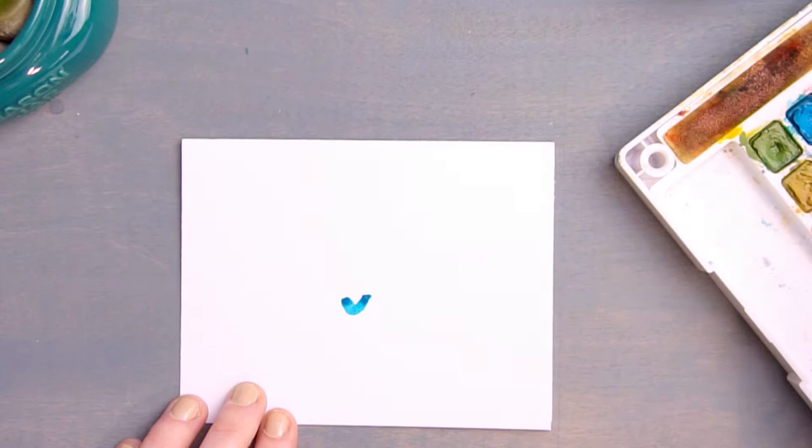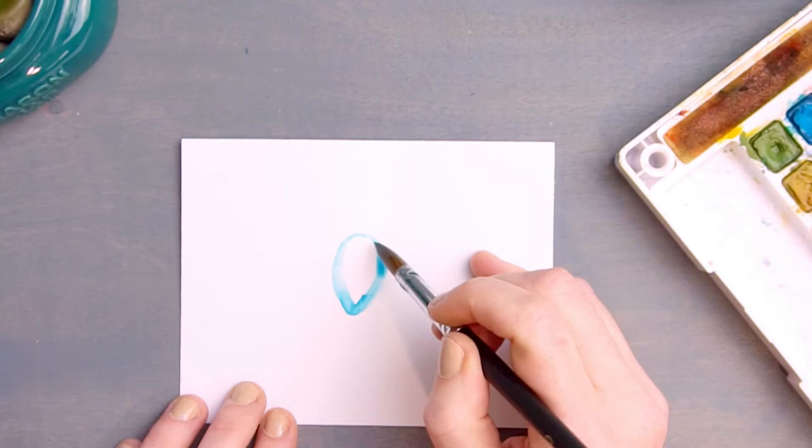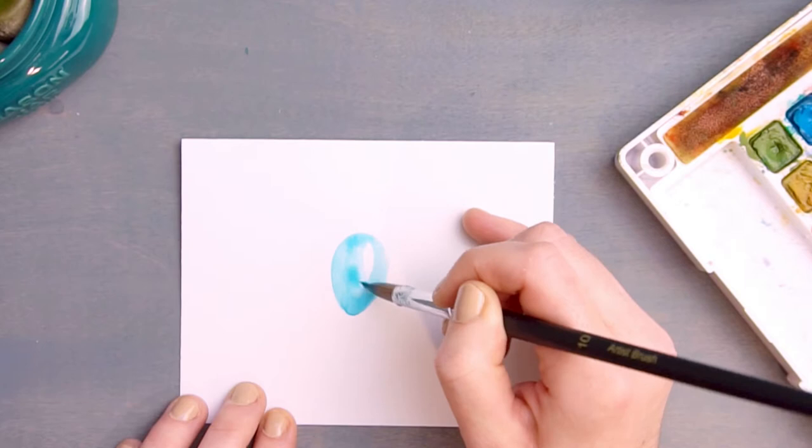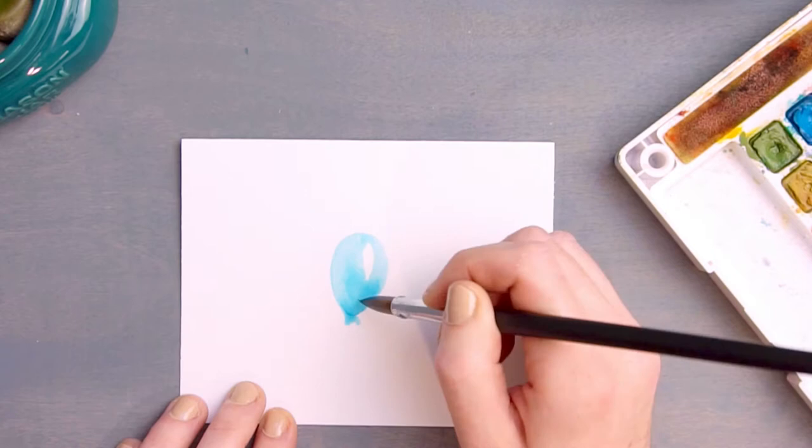Beginning in the center of the card, paint a small V shape. Rinse off your brush, and without picking up any more paint, begin spreading the paint you already had in your V upwards into an oval shape. Leaving a small white space towards one side of your balloon will give it a nice highlight and a more lifelike feel.